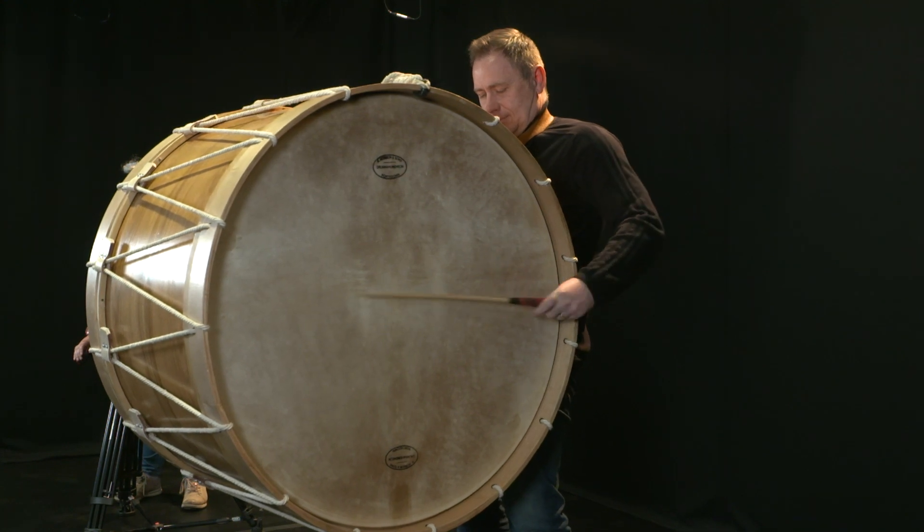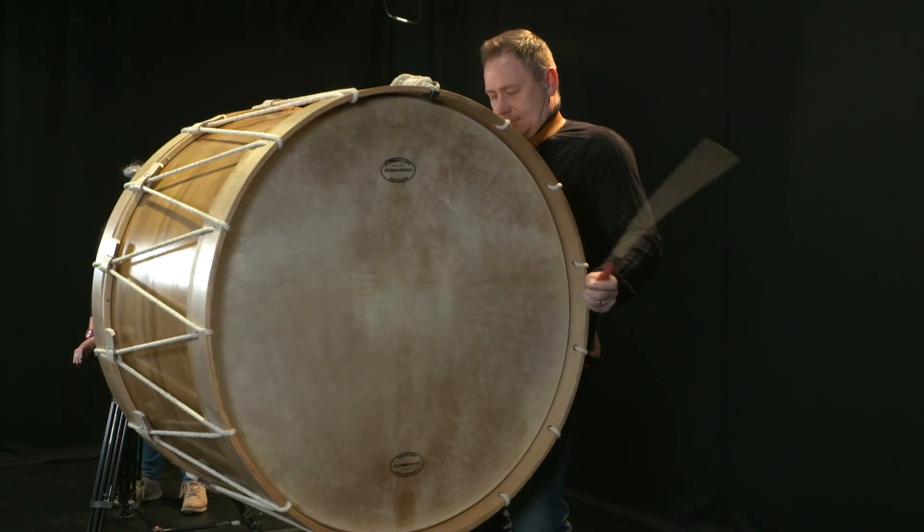The term decibel is the meter used to measure volume. And this drum gives out a decibel reading of over 120, similar to a pneumatic drill or a light aircraft.